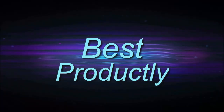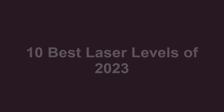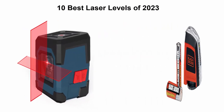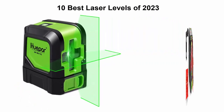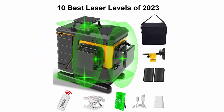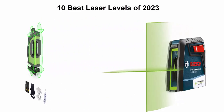Welcome to Best Productly. Top 10 best laser levels of 2023. We are going to check out the top 10 best laser levels. This list is based on my personal opinion, ranked by price, quality, durability, and more. If you want to see their price and find out more information, you can check out the link in the description and comment section below. Let's get started.